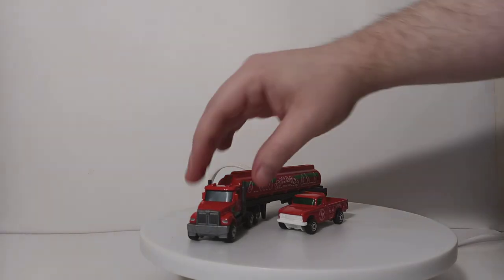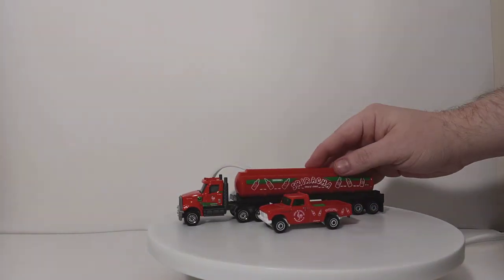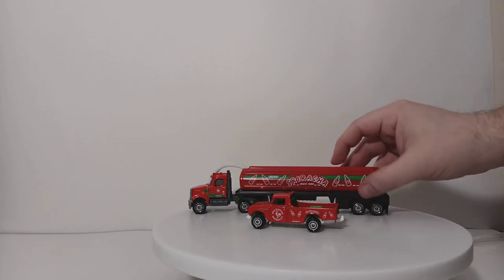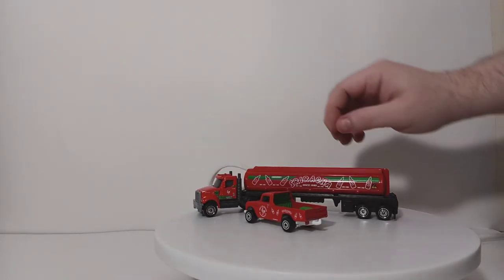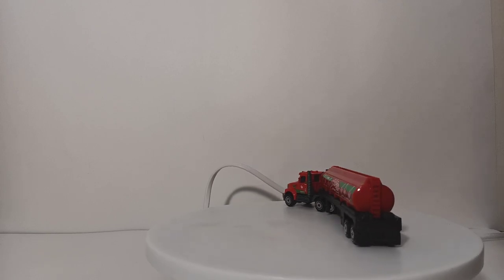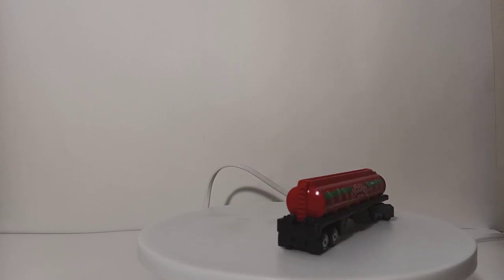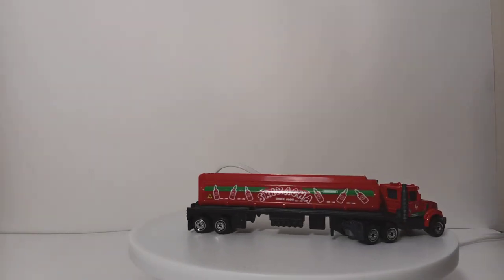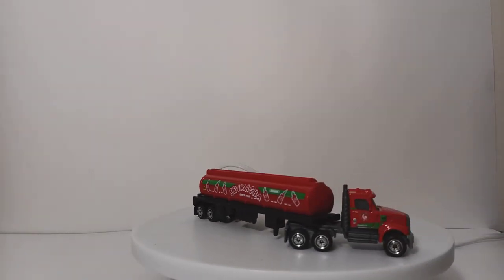You're basically getting two different vehicles in two different scales. If I can put this pickup truck right next to the tanker, you can see that in no way, shape, or form is that realistic in size at all. But again, these are Matchbox and they're not necessarily completely geared toward us adult collectors. So for play value, for around $6, you get a Matchbox basic and then you get a large big rig — that's the whole reason behind these convoys.